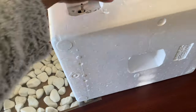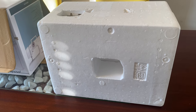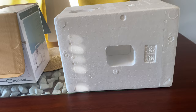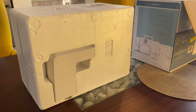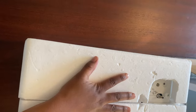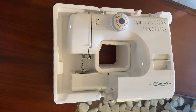Once you take that out, there's another box covering the machine — a polystyrene box — which is used to cushion the sewing machine during transportation, just to avoid it getting damaged. This is what the box looks like from the other side, nothing fancy. I'm just going to go ahead and open this box so you can see the real machine.